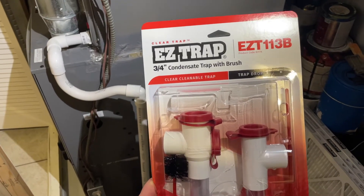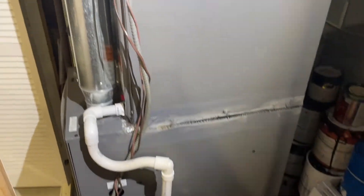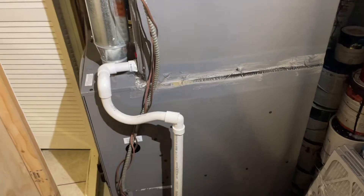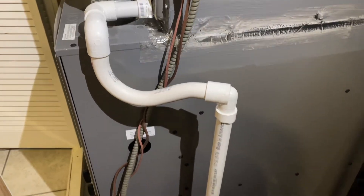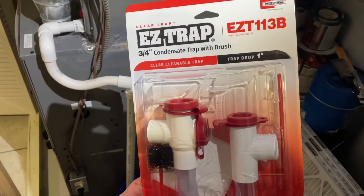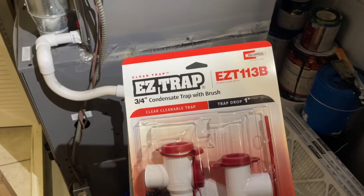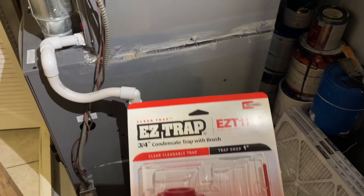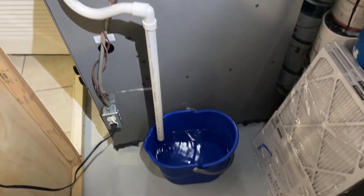Hey guys, quick follow-up video on the condensate drain setup for your AC system. As I showed you before, I have a new system installed and I had to install a drain. This was my temporary solution with just a bucket until I got something better. I decided to go with the easy traps and I'm going to show you how to set this up, install it, as well as a pump — because you want the water draining outside of the house, not sitting in a bucket.